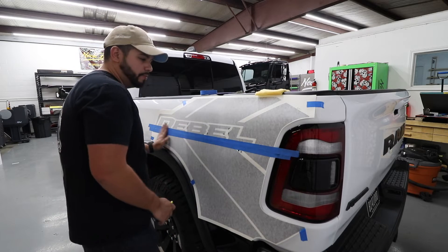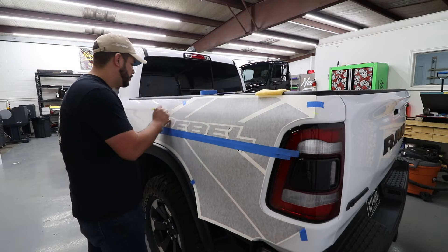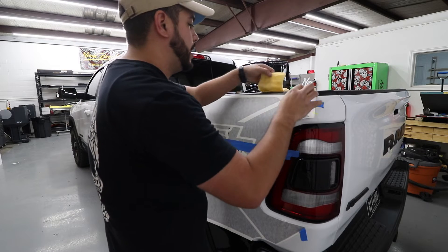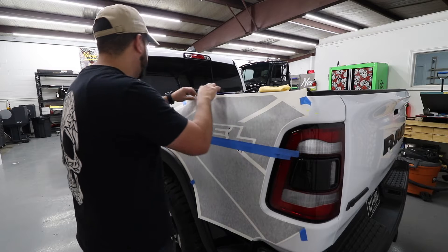We make our hinge here and give ourselves just a couple of marker lines so that we know where we are. These are going to get washed away with the water, but it's better to have something than nothing — especially if something goes wrong, you always have a place to pick back up.